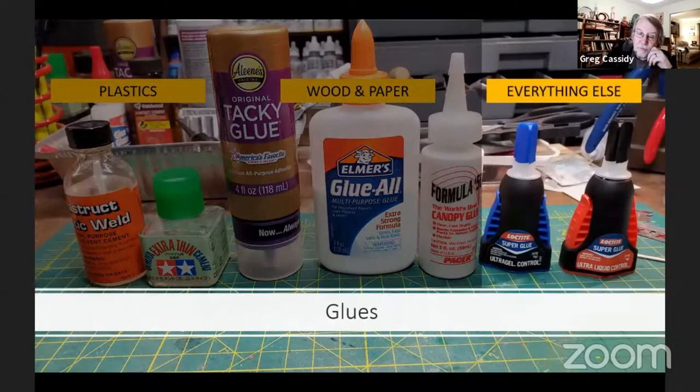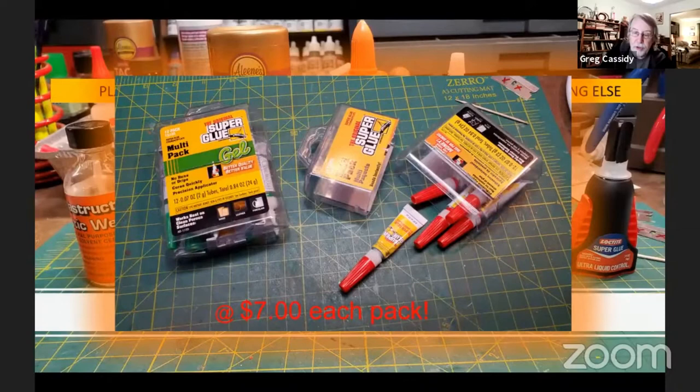The super glues are versatile for gluing a variety of materials together. I personally like the Loctite for their dispenser bottles, and I use both the liquid and the gel, depending on what I'm attaching. I want to point out some value pack super glue you can find on Amazon. At roughly $7 a package, you don't need to worry about it if you end up wasting any because you couldn't get the last drop out of the tube.